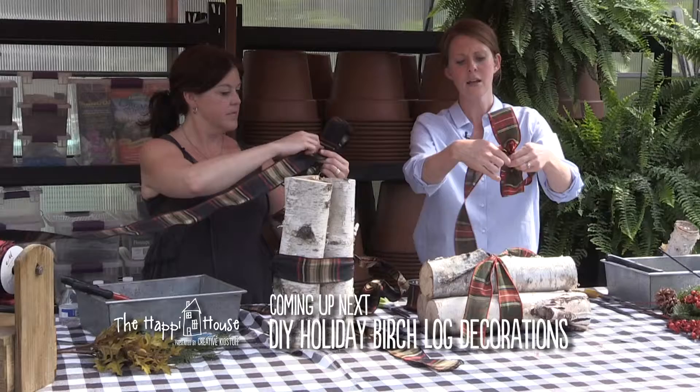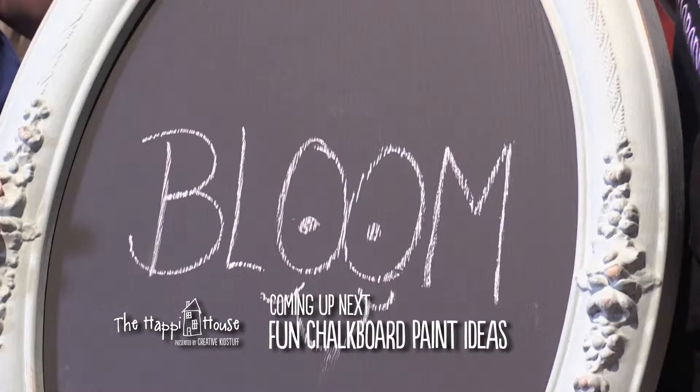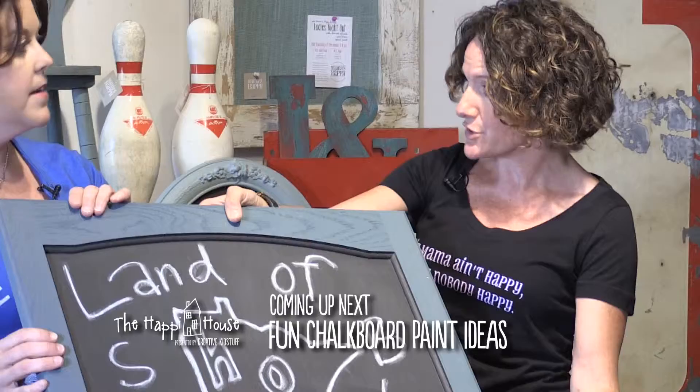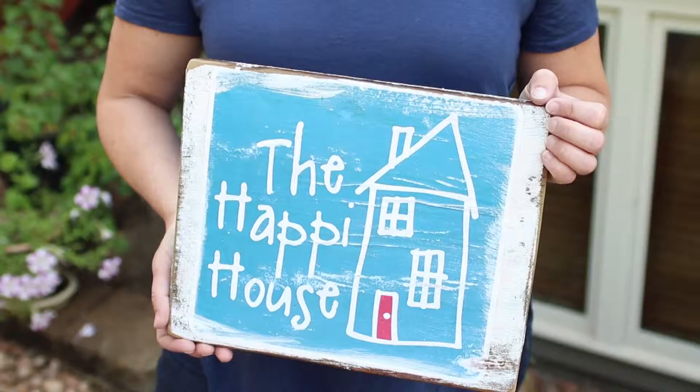Coming up this week on The Happy House: create a festive holiday decoration out of birch logs, then learn how to make your own compost bin that can be stored right under your sink, and we're back at Mama's Happy making our own chalkboards. Maybe you're able to get your hands on cabinet doors — you can pick up at home reuse centers or salvage yards, many times as inexpensively as a dollar.